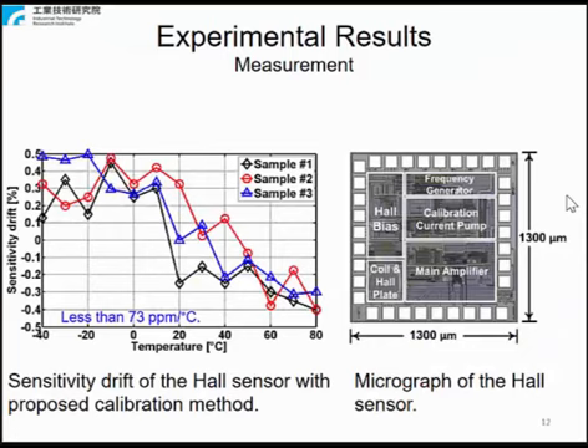The experimental results: the sensor was fabricated in a 0.5 micrometer CMOS process with a 1.7 millimeter square die area, including the PET ring. The sensitivity drift measurement was done using a programmable temperature and humidity chamber. The measurement results of three samples are shown. With the proposed calibration method, the sensitivity drift was less than 73 ppm per degree.